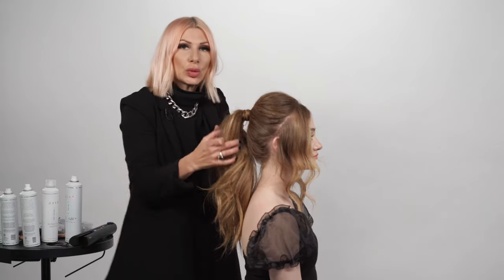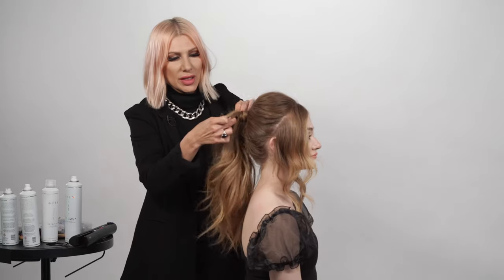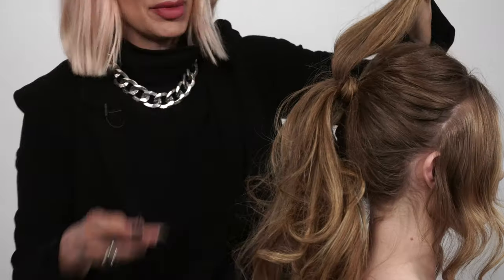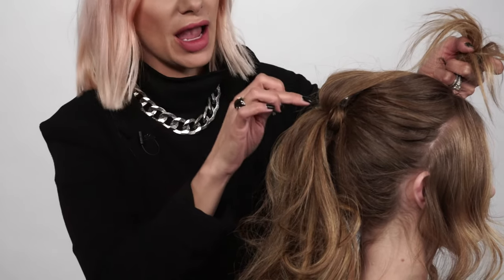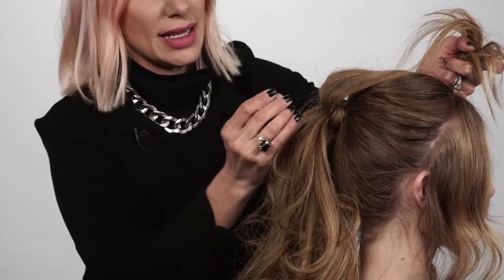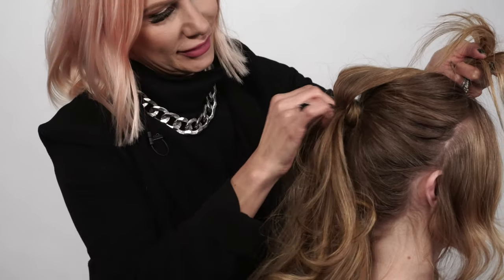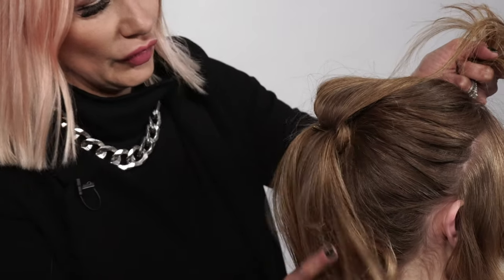Now I'm going to show you my favorite trick to really make this ponytail stand out. I'm going to split it in half and take a bobby pin and put it right in there at the middle of the ponytail. These bobby pins are actually going to help make the hair extend out, creating more of that full pony — I'm actually going to do three.